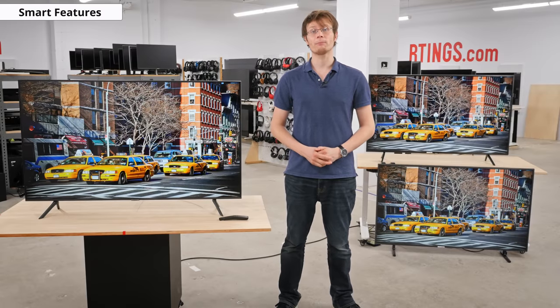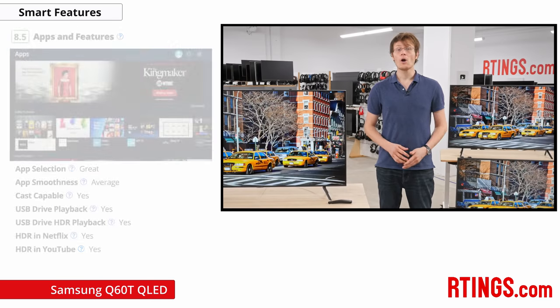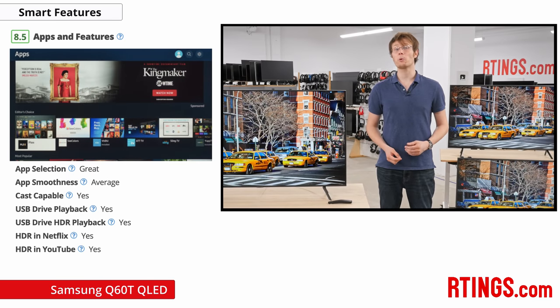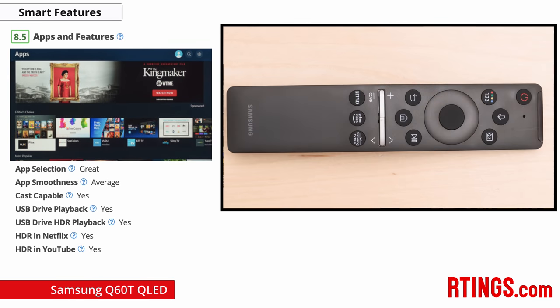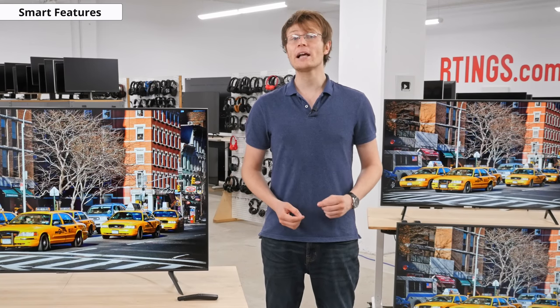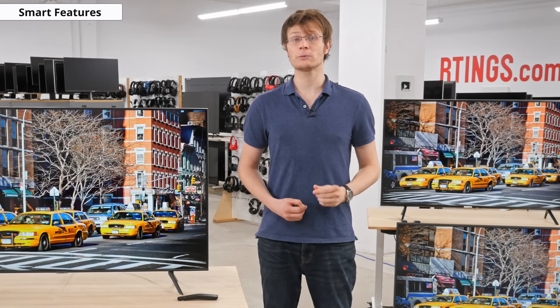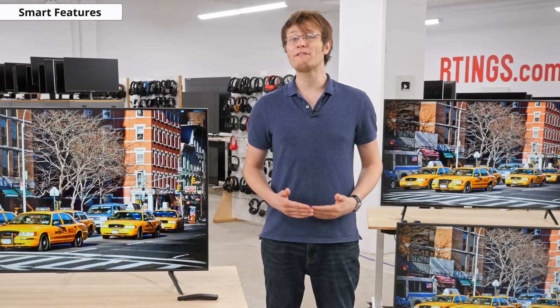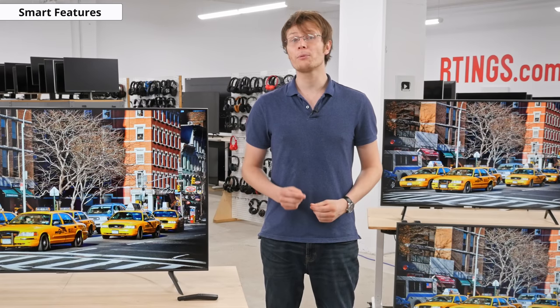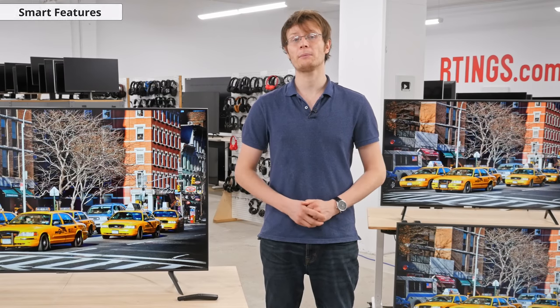This TV has the familiar Tizen OS, although the 2020 version has a slightly simpler interface and a dark mode instead of the white background. Overall it's very easy to use and works well, and the familiar Samsung smart remote is also great. We did experience a few bugs during testing, which are detailed in our written review linked below, but we bought the TV as soon as it was available so it's fairly normal for problems to get worked out over the next few months, and we don't expect it to be a problem for most people.